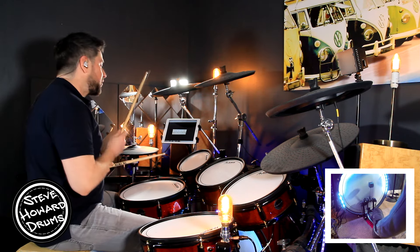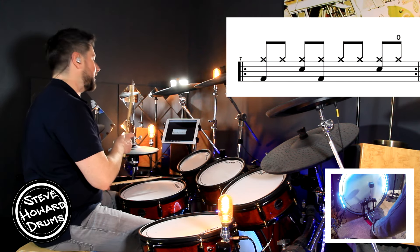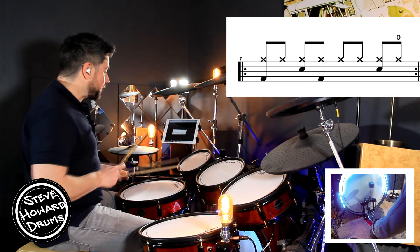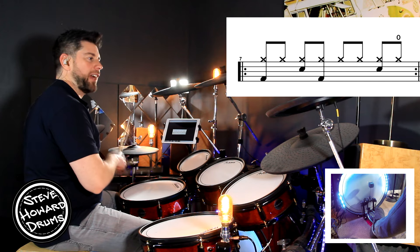Okay, so we've got eighth notes on the hi-hat: one and two and three and four. And the backbeat on the snare drum is on the two: one and two and three and four.